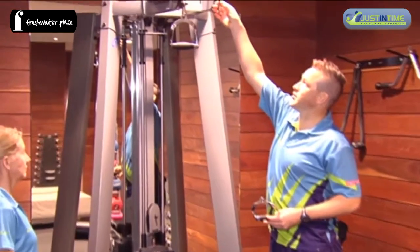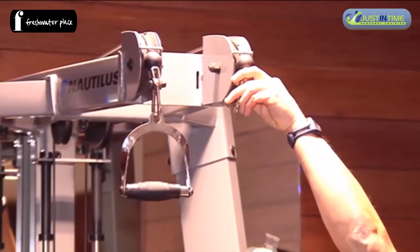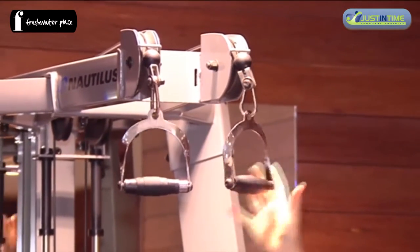To get these hooks operational, we need to open them up, place the piece on, and we're set.